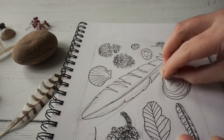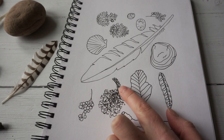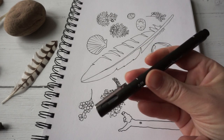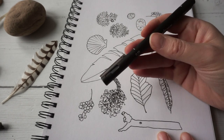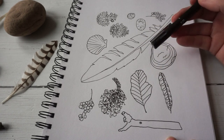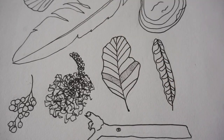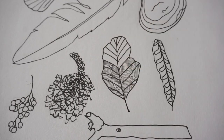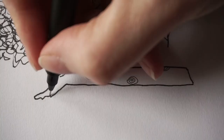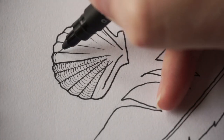Now I can rub out my pencil lines. I've got my contour drawing with some detail added — the moss and some of the lines on the leaves — but I'm going to add some more detail with a fine pen. I'm going to look at areas of my drawing and say where I think I need a little bit more detail or interest. Because these are natural objects, I'm being a little bit more sketchy with my lines, not worrying too much about making them neat or straight, because I think that helps with the natural-looking effect of the final sketch.